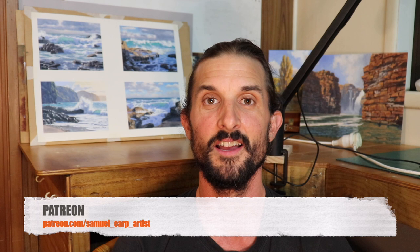Just before we start the video, I'd like to tell you about my Patreon channel. If you'd like to learn about painting landscapes, I've got full-length painting tutorial videos on there — each month you get a brand new painting tutorial video plus access to all the other ones plus loads of bonus content, all for five dollars a month. I've put the link in the description box below.